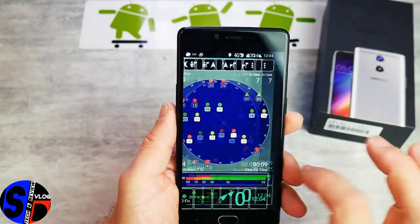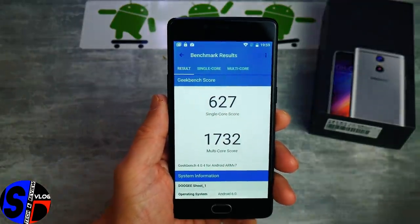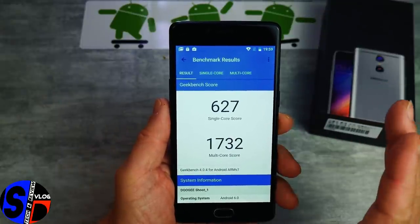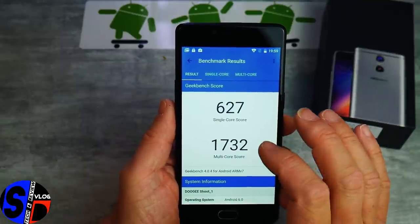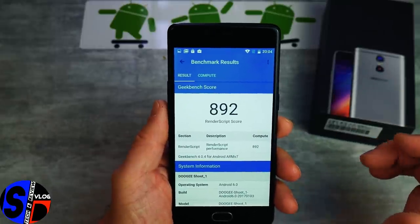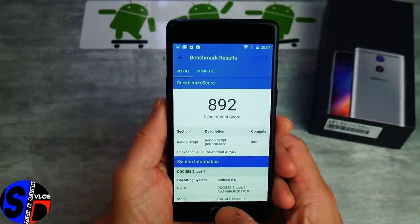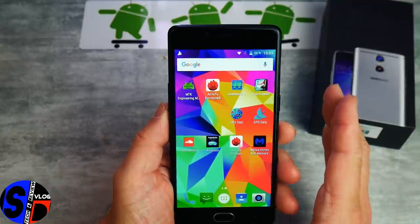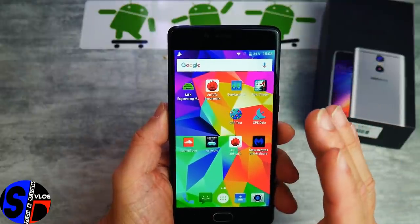Au niveau des résultats de Geekbench version 4, au niveau CPU : 1700 en multicore, faible résultat en single core — c'est un classique pour le MT6737T, qu'il soit en mode turbo ou pas. C'est toujours plus du double en multicore avec un très faible score en single core. Au niveau du GPU, un score de quasiment 900 — des résultats classiques pour ce Mali-T720. On en a fini avec les résultats matériels purs.